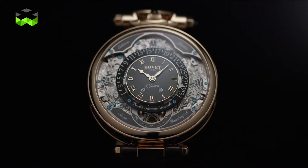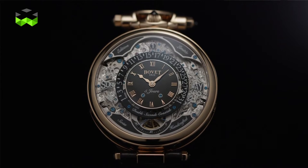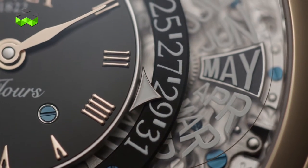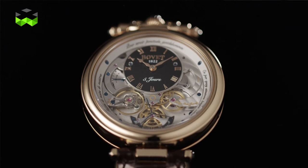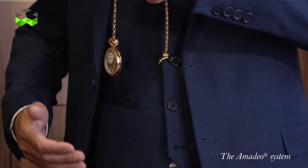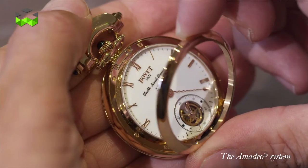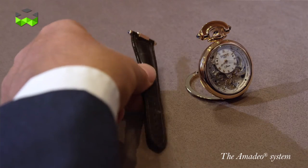The watch we'll be talking about is the Virtuoso 7 Retrograde Perpetual Calendar, which presents some quite original features, in particular when it comes to displaying the various calendar and time information. It also comes in the brand's signature Amadeo case, meaning that this timepiece is rather versatile — it can be worn as a regular wristwatch, but you can also open the case to attach a chain and transform it into a pocket watch, and ultimately it can be set as a table clock.